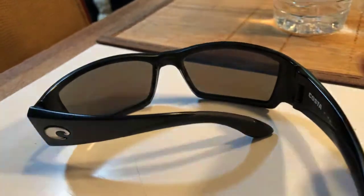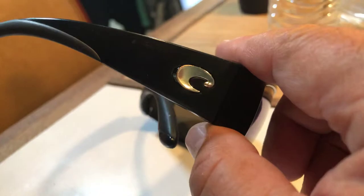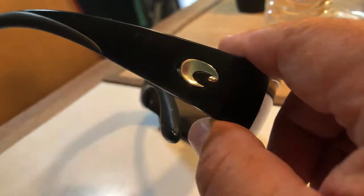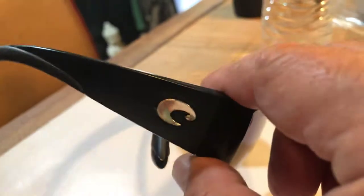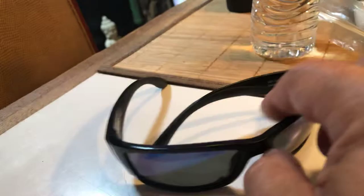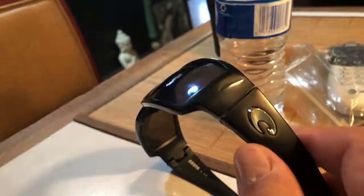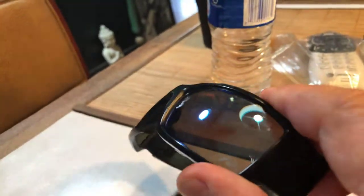They're used — it didn't come with the case. These little insignias, the Costa brandmark, they were black coated and it was peeling off, so I just continued to take the paint off. Now they're both silver. I thought that was ingenious. They're not in bad shape — they're used, but there's no scratches on the lens.